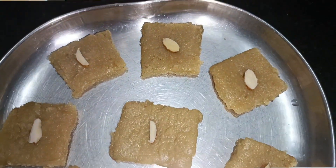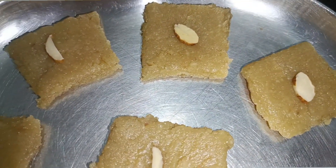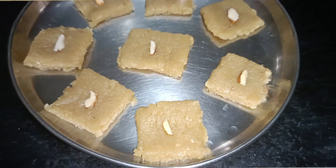Hi friends, we are going to make a sweet soup recipe. Let's see how we can do it.